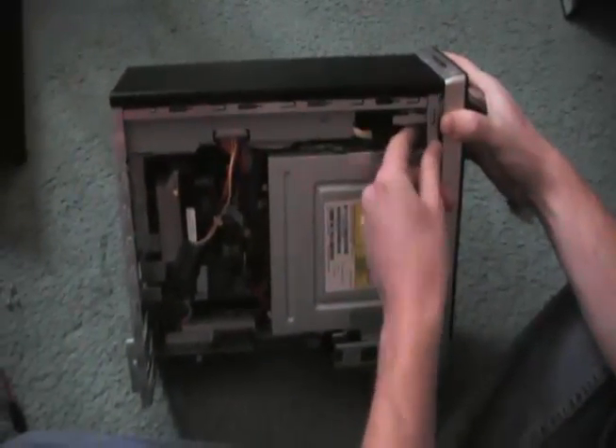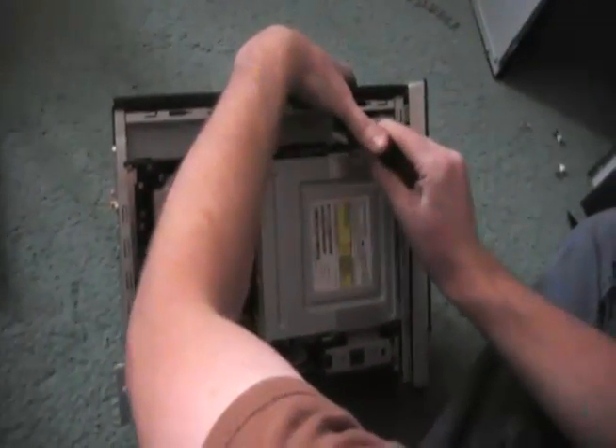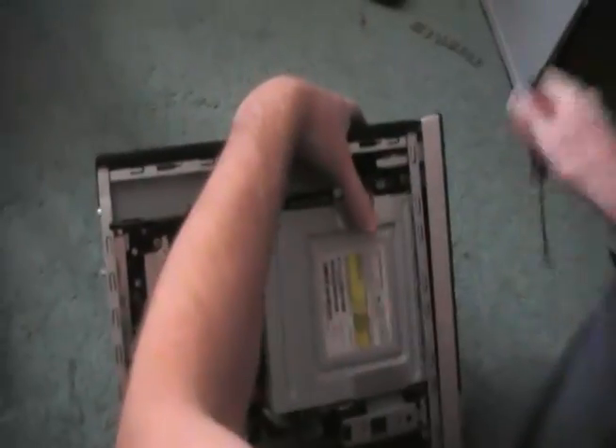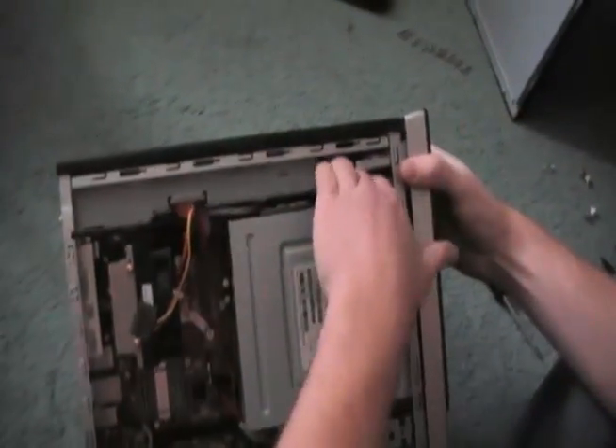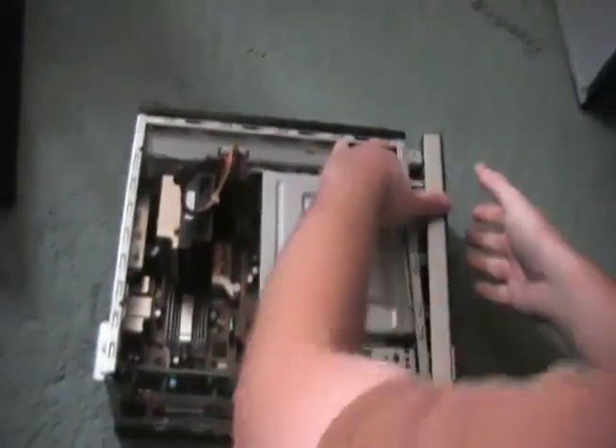This will let you remove the front bezel as well. You can just reach in here with a screwdriver to get the remaining piece if you can't reach your finger in there. Everything is kind of crammed in this machine, but just give it a nice tug and do the same thing at the bottom — you should be able to get the front bezel off.